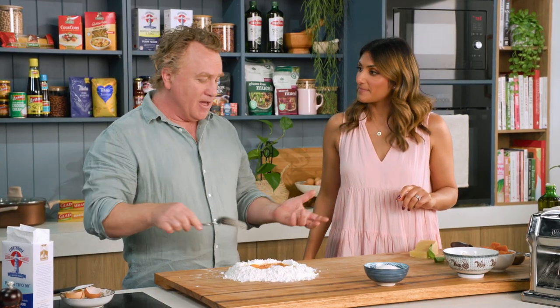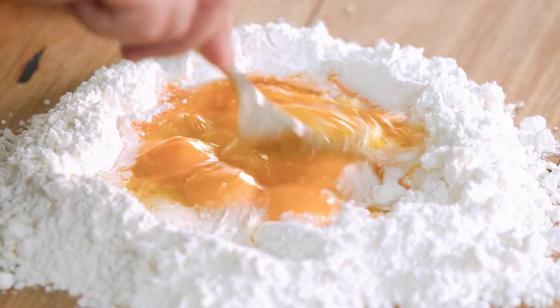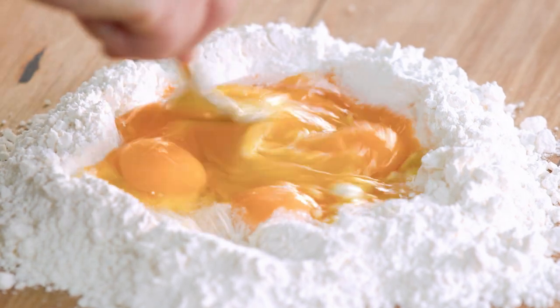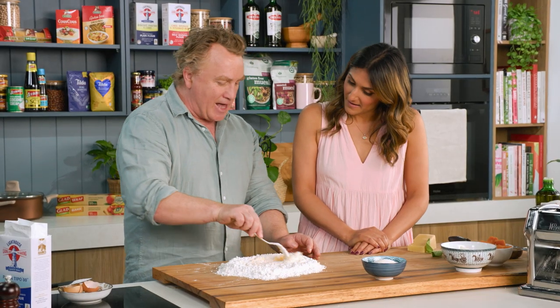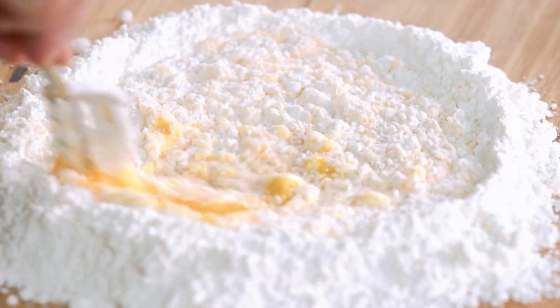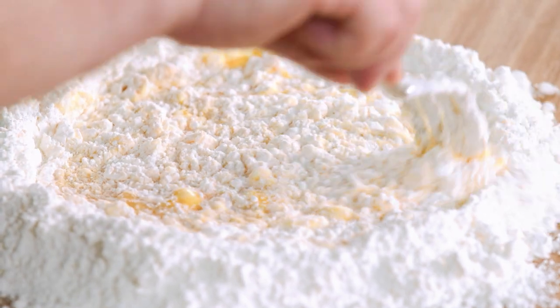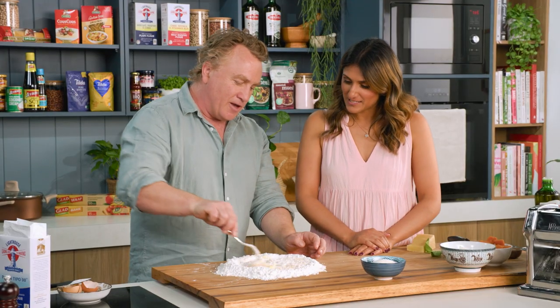You would think if I'm making pasta dough I'd put it in a machine and bang it around. But this is how we make pasta in the old country. Just with a fork, we mix it around and incorporate a little bit of the flour as we bring it around — nice and gently. You try and do it so that you don't break the wall, because the last thing you want is the egg going everywhere. It's just a matter of bringing it together gently.